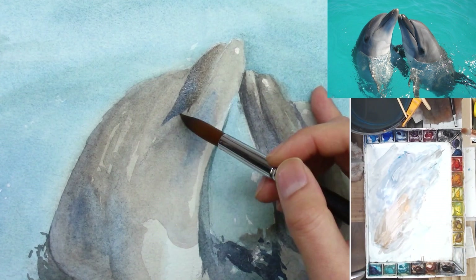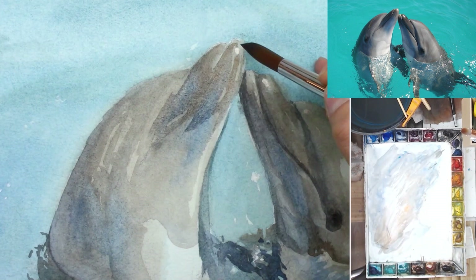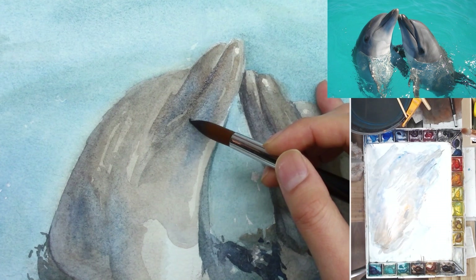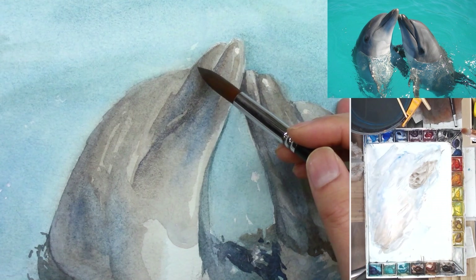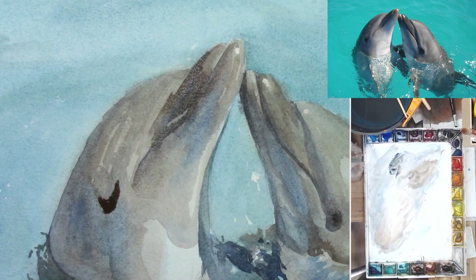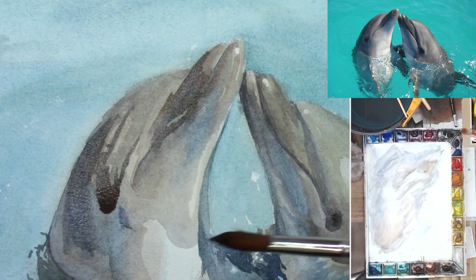Even though my painting is not going to be one-to-one to the photo, when people look at the painting they can still tell what I'm trying to say. I continue another wash to the dolphin on the left, trying to connect the shapes, soften the edge as needed, adding some more dark, and connecting that to the eye area. Connect the shapes so the painting will look a little bit more cohesive. Even though this painting has a lot of details, you still want to connect the shapes so the big picture works.